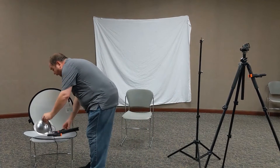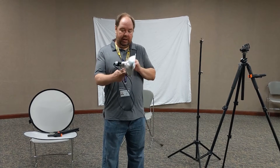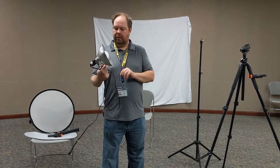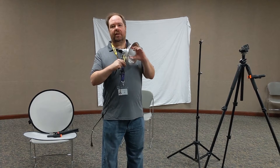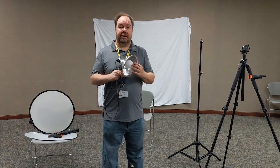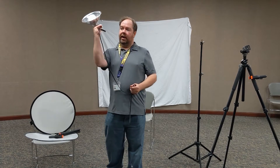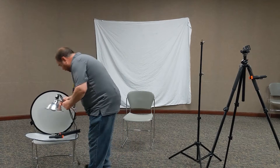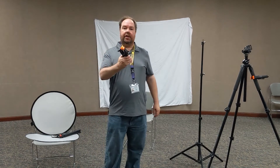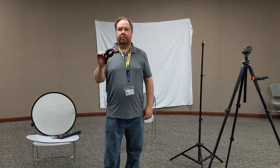For lighting, I'm using a shop lamp. I bought this at Home Depot for about five dollars, and another few dollars for the bulb. I'm using an LED bulb, which is really helpful because it doesn't get hot like incandescent bulbs, so your model won't start sweating. Most of these will come with a clamp. These clamps are also useful for other things — I bought a pack of five at the dollar store for a couple bucks.